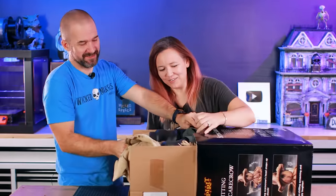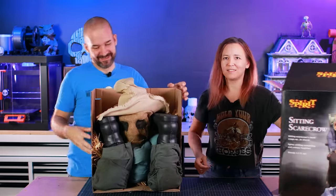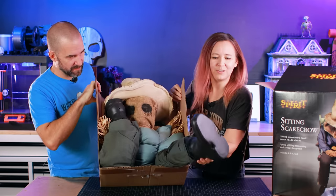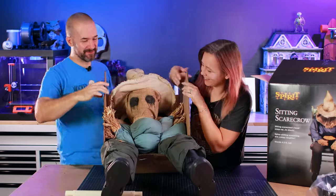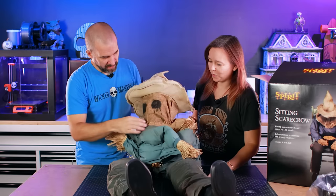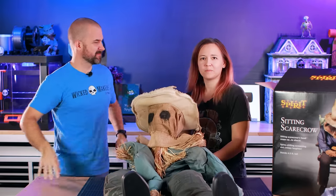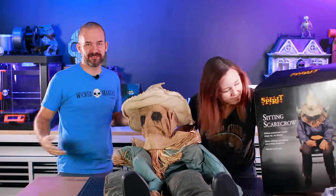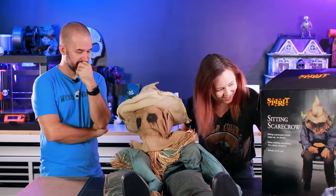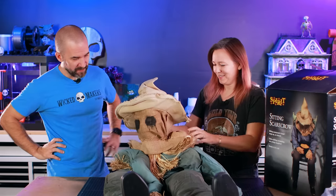Oh, that works — there we go. He's got some boots, a little hat. The way he's unfolding right now is cracking me up — he's got some little fluffy arms. Wait, how does he stand up? It just occurred to me there's no chair. It's a small box so that's kind of obvious now, but we don't have a chair. The chair in this picture looks awesome though — I wonder if he could sit on the ground too.